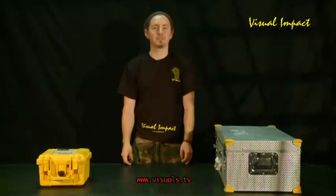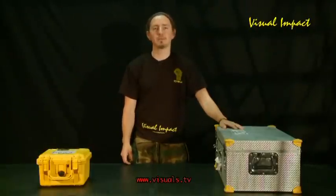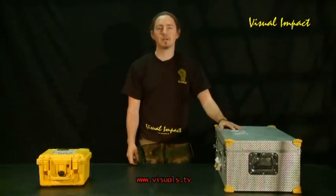Hi there, my name is Jack and I'm going to show you today how to correctly assemble a Silverfish underwater housing.